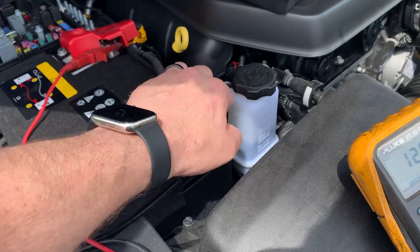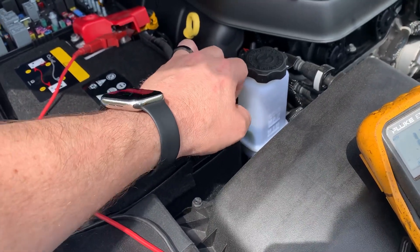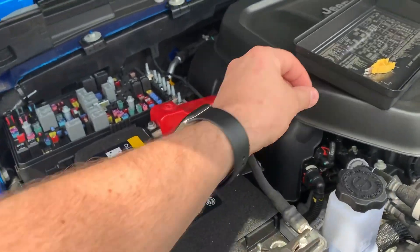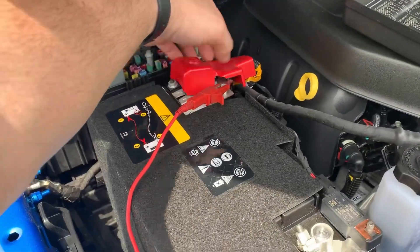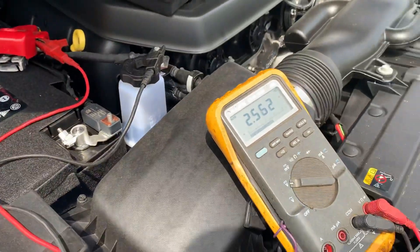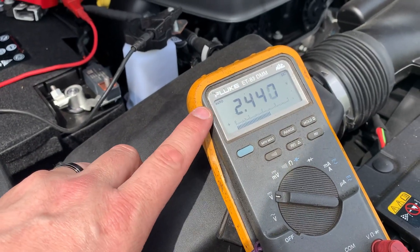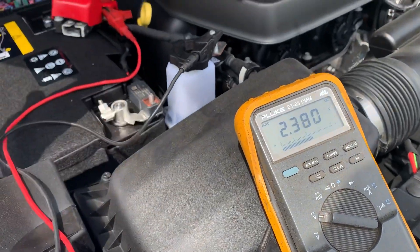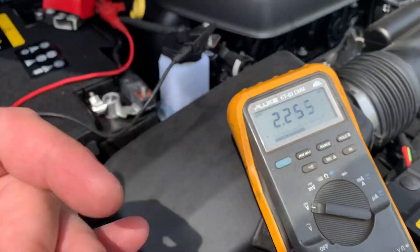Now we're going to go ahead and disconnect the negative — I had loosened this up earlier. You can hear a lot of things clicking in that module. Now I'm going to go ahead and disconnect the positive. As you can see we're here at two and a half volts and it is dropping. The reason there is two and a half volts remaining is there are capacitors that hold voltage and they are slowly dissipating.